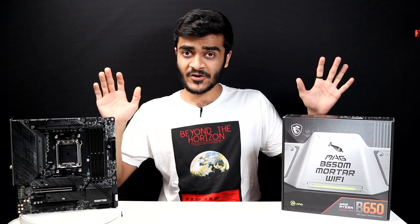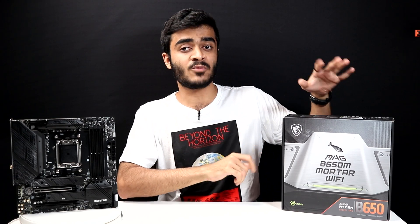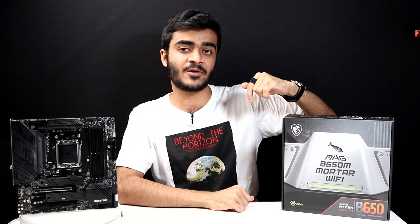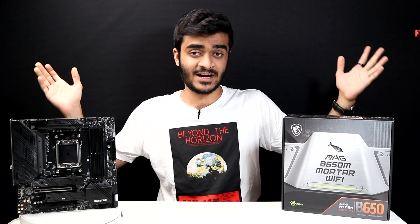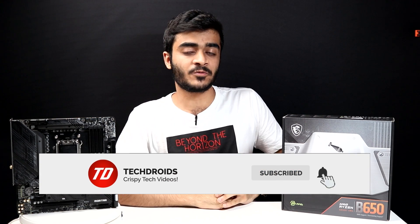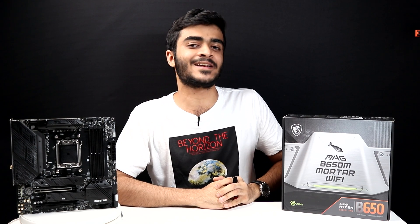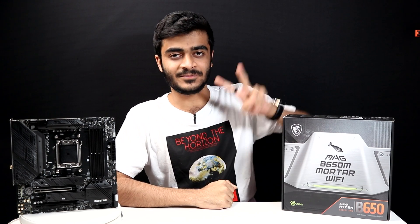That's pretty much it for this video, guys. I hope you enjoyed. That was our first look at MSI's B650M Mortar Wi-Fi board. If you have any questions, let me know in the comments down below. Like this video, subscribe to the channel, and hit the notification bell if you don't want to miss out on future uploads like this. My name has been Yusuf. Stay awesome, keep smiling, and I'll catch you guys in the next one. Peace out.